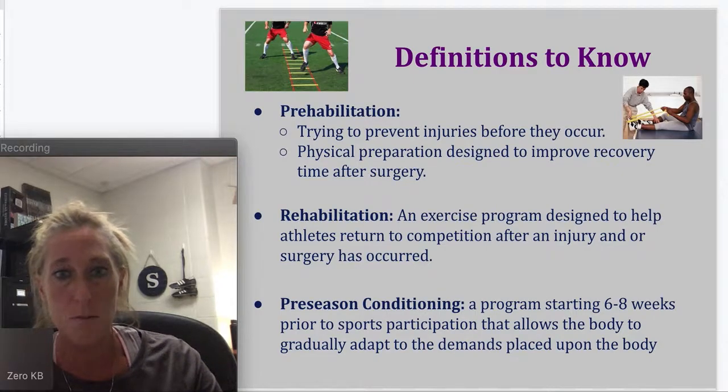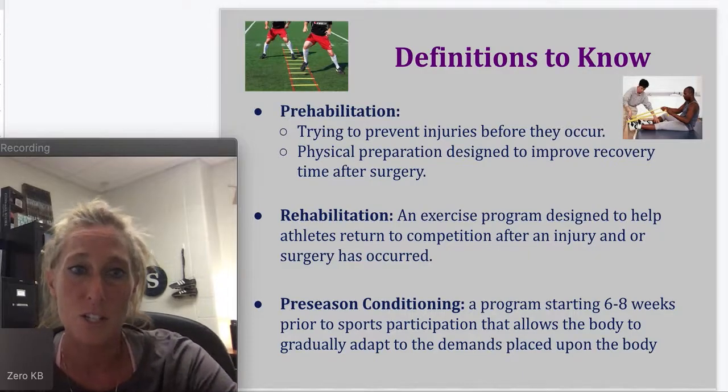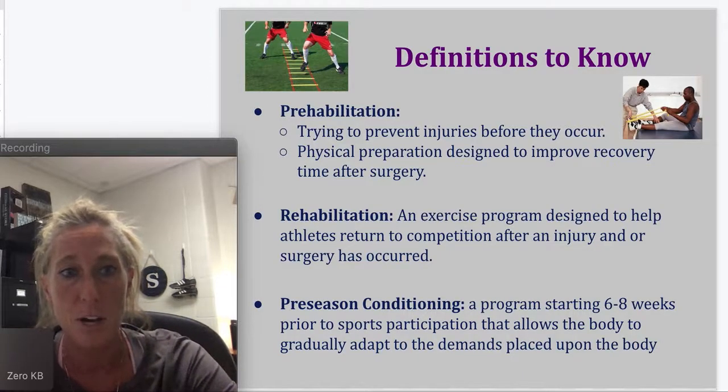So to recap those definitions: prehabilitation is getting ready for your season, rehabilitation is if there is an injury, and preseason conditioning is the program that we have set up.